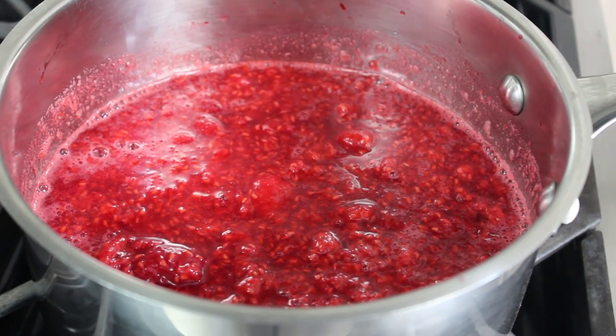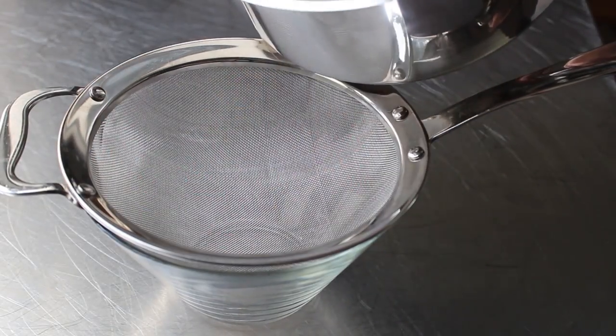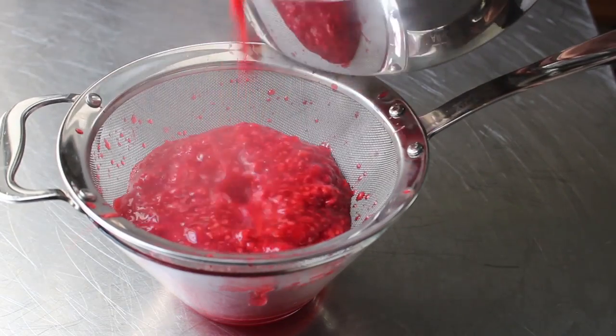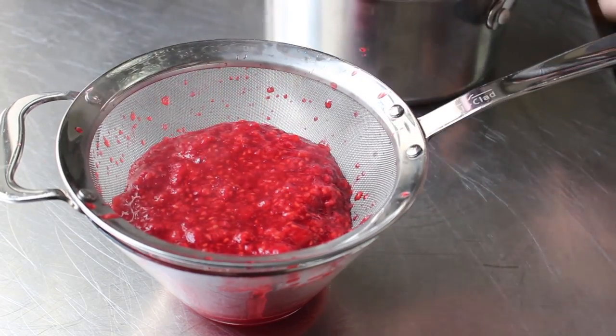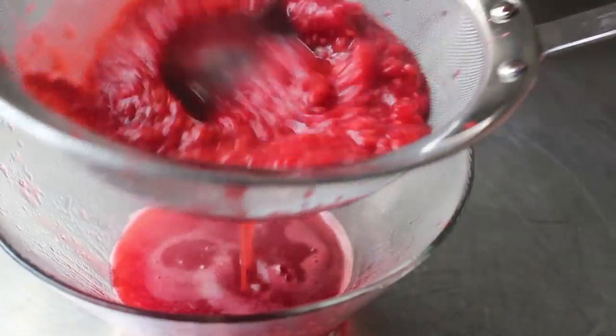And at this point your fresh raspberry sauce is done, except we have to do two things: we have to strain this and chill it. So we're going to pass that through a fine mesh strainer and we'll use a spoon or a spatula or a ladle like I am here to press that stuff through the screen. And you want to keep doing that until you're basically just left with seeds.